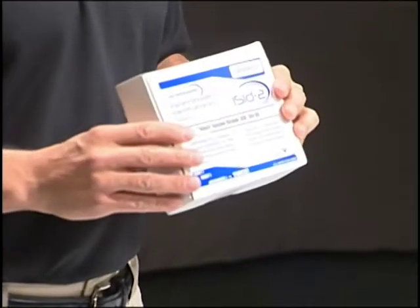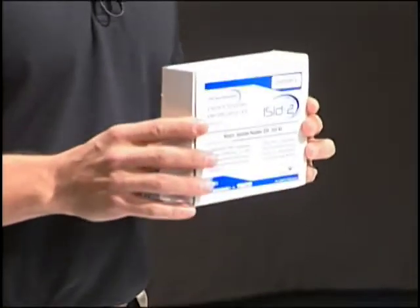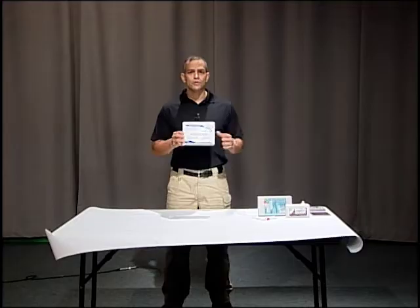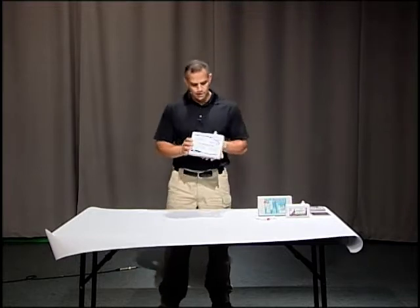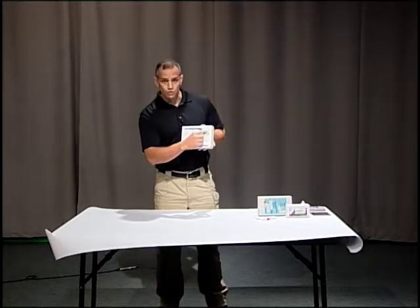The kit I'm going to show you today has two different applications. One is a sample that we're going to send to the lab, and the other is a presumptive test you can do out in the field. This kit has category 2 on it.